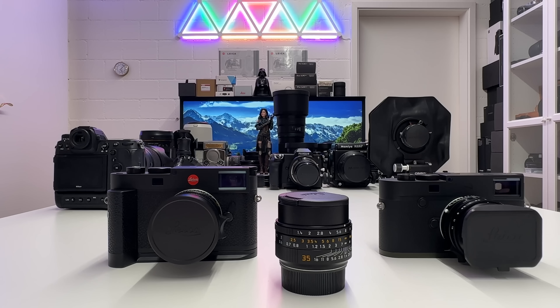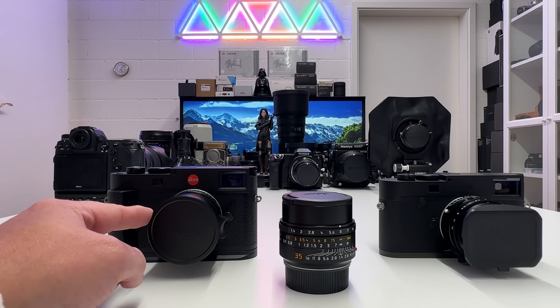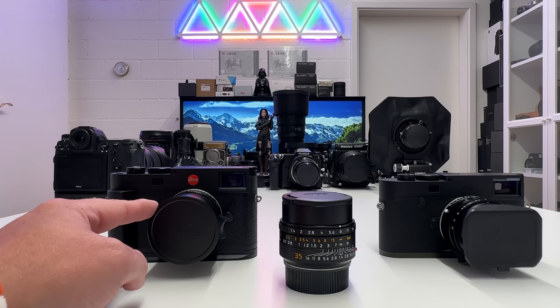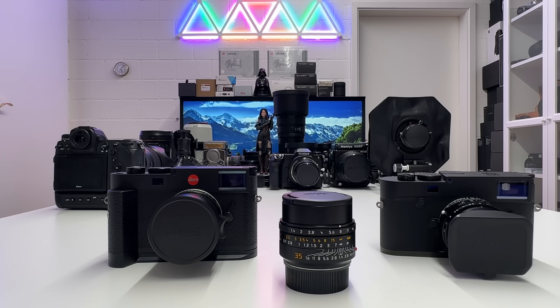On the table I have the new lens, the Summilux 35mm f/2.0 which is also a new design with a closer focusing distance, and then the former Summilux M f/1.4 widest open aperture, also 35mm, currently mounted on my Leica M ASC special limited edition.